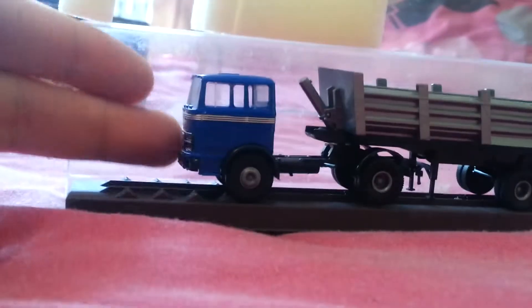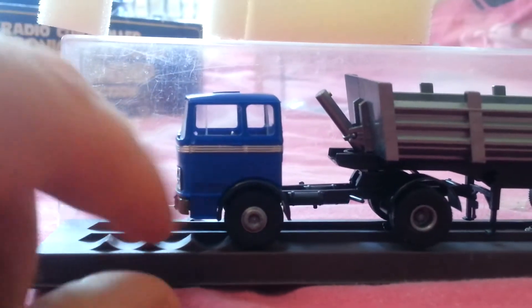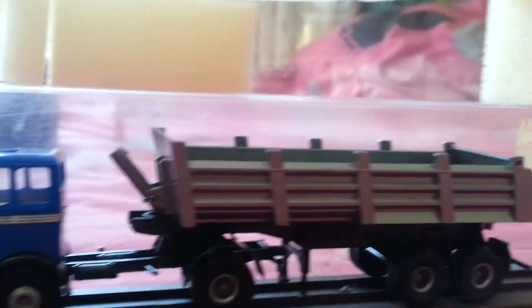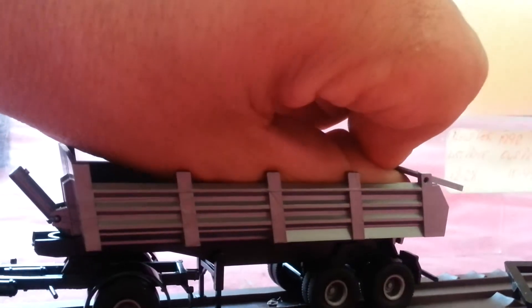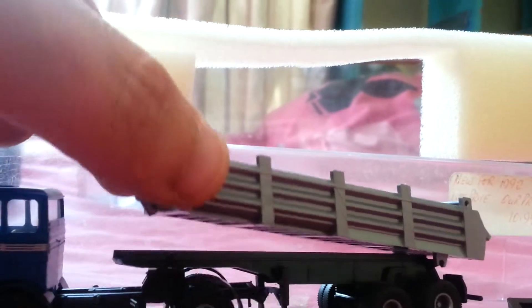As you can see with my hand there, they're absolutely small, but you can even see the studs on all the wheels and stuff like that — the detail on these is absolutely brilliant. They have moving parts as well.